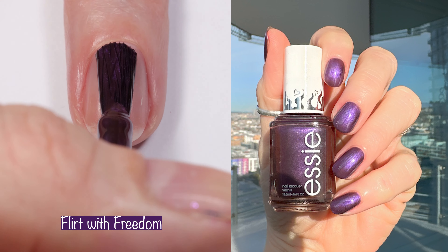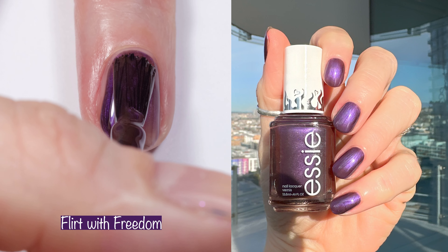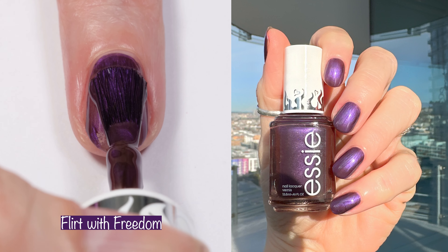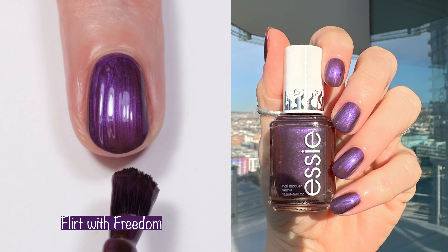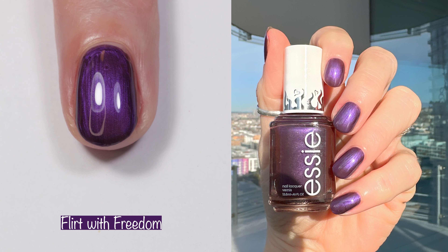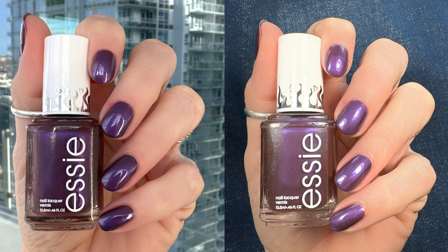Next up is Flirt with Freedom. This is a black and purple with a shimmer finish — same finish as You Wish. The formula is a little bit thin; I actually had to apply this a couple of times as the polish was literally running down the brush so fast. You might just need to apply three thin coats — this is two thickish coats. It's an absolutely gorgeous color, and even though it's a thin formula, this is my second fave from the collection. It's super pretty and easy to apply once you know what you're working with. Here you can see what it looks like in different lighting.